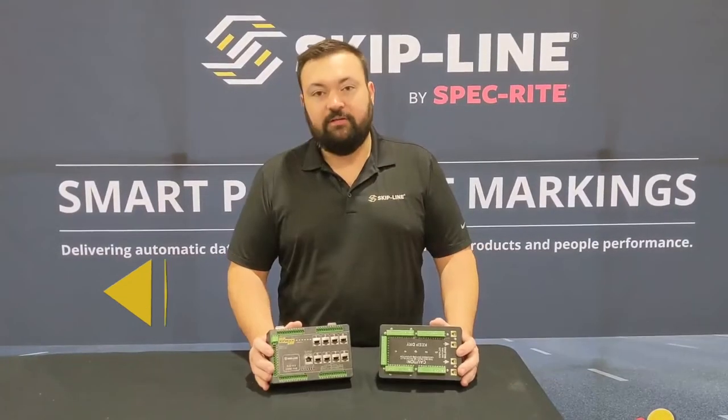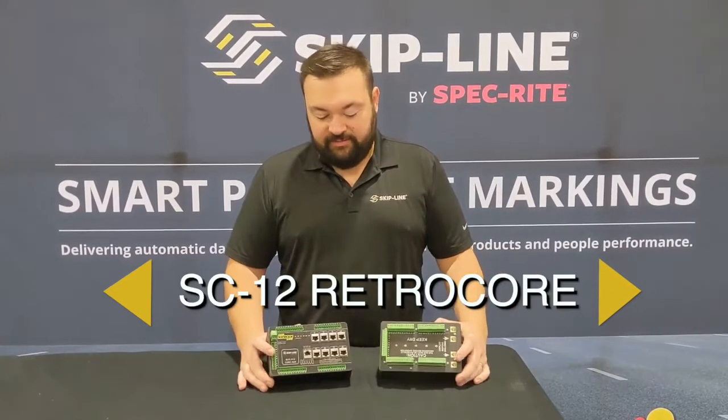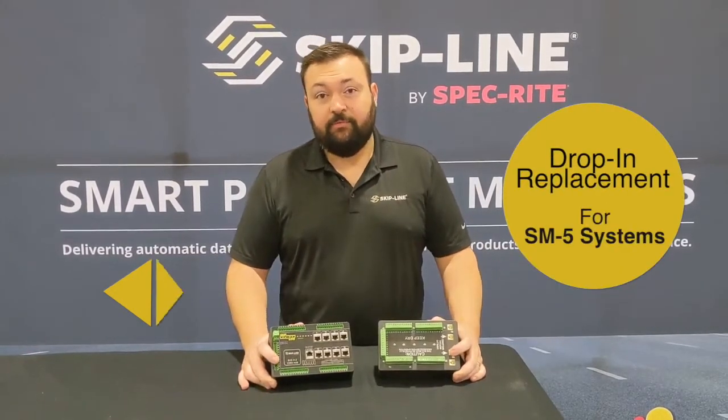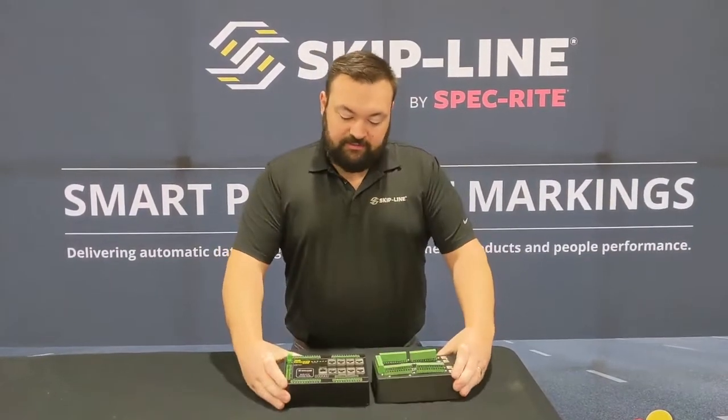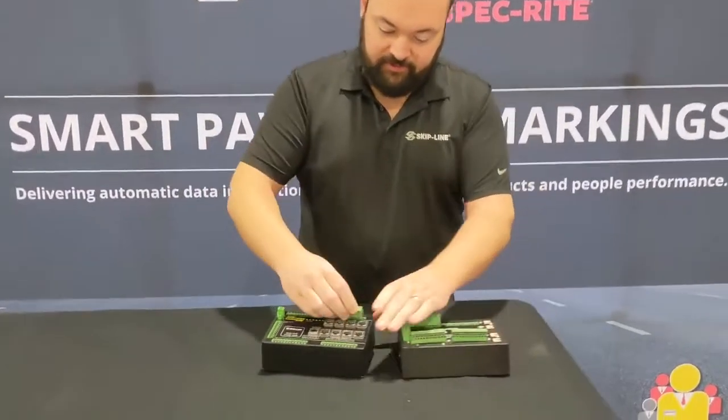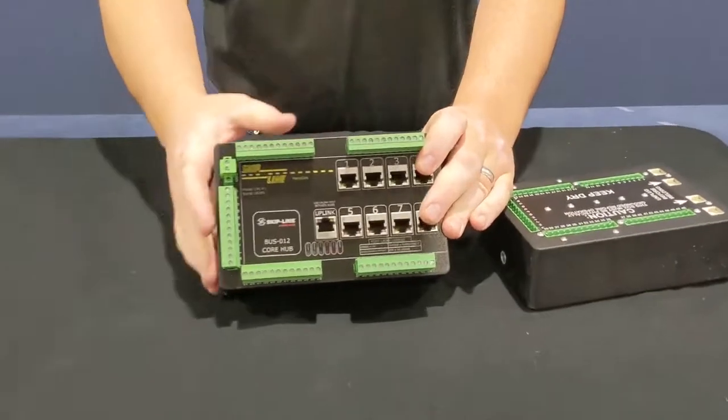Hey guys, this is Mike with Skipline. This is the new SC12 RetroCore. This system was designed to be a direct drop-in replacement for your existing SM5 systems. Installation is going to be as easy as pulling your green connectors and plugging them into the new box.